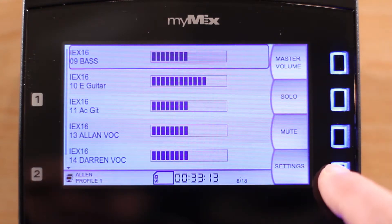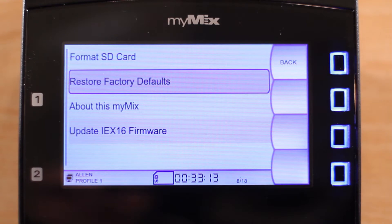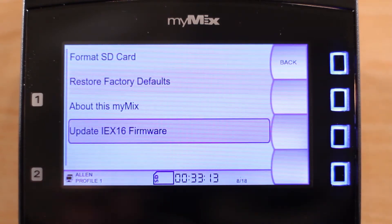Press Settings and Administration and locate Update IEX-16 firmware. Once on this menu, connect your MiMix unit with the Cat5 cable to the input expander. At this time, the input expander should be turned off.